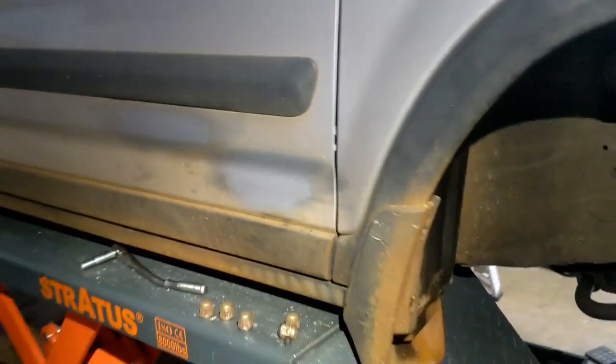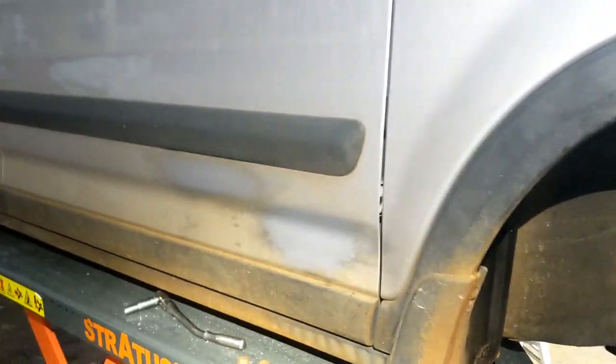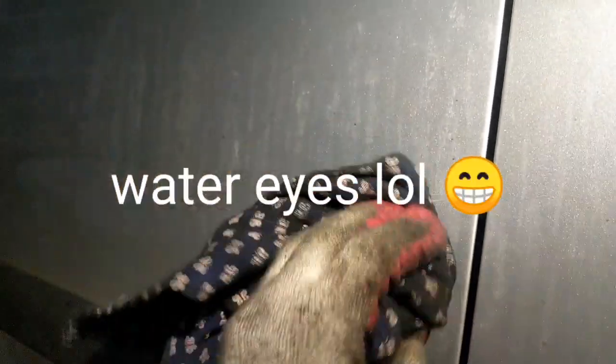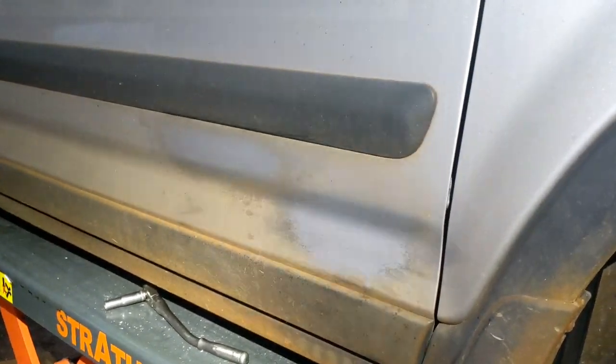You've got to watch out though — if you leave it too long, or if you do it under the sun, it might leave some watermarks. It's gonna look like water ice marks on the paint. So try not to leave it too long on the car.